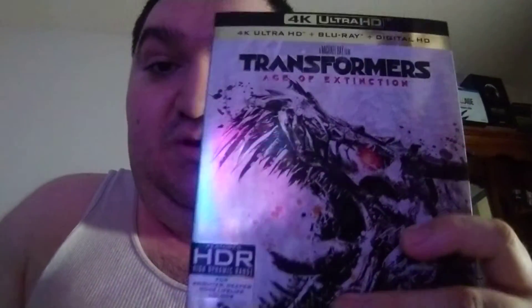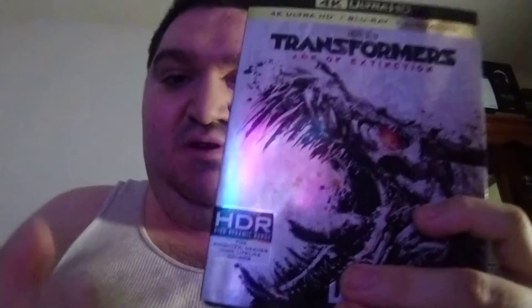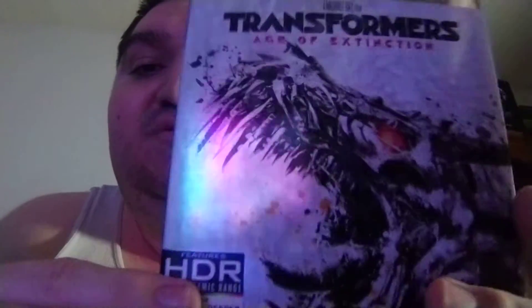Alright guys, I got the Transformers 4 Age of Extinction on 4K on Blu-ray and Ultra HD. Sorry about the wait on this video, because we had to take care of a few things.